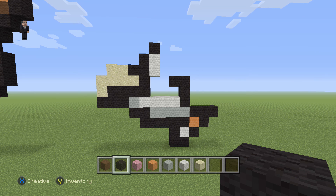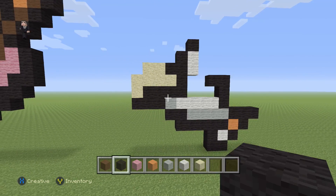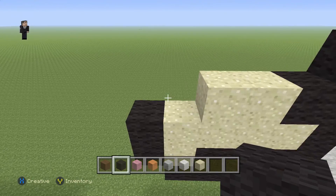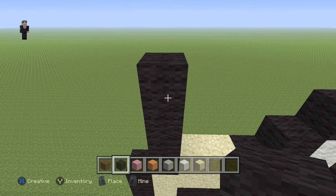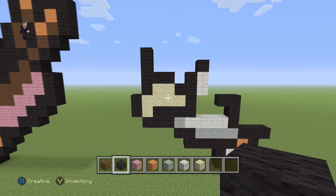I'd recommend this as a little stopping point so you can make sure everything is where it needs to be, because we don't want to mess up now and have to fix it halfway through. Looks all right, so let's keep going. We're going to place two black wools on the left, then four black wools going straight up — one, two, three, four — with two black wools on top of those two sands.